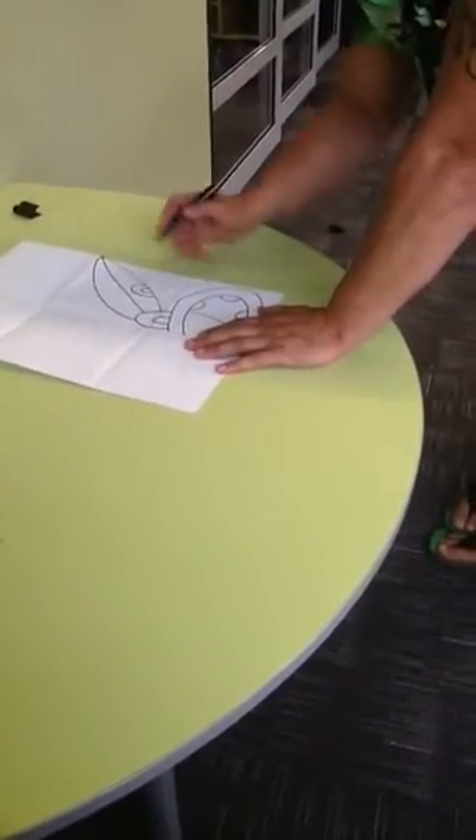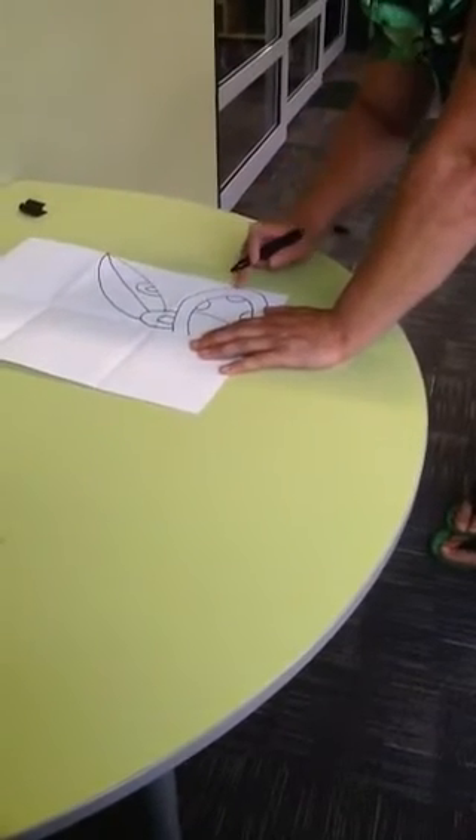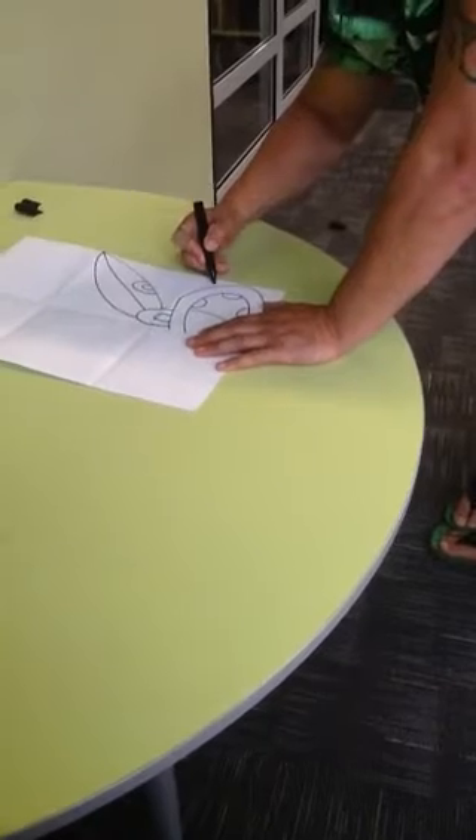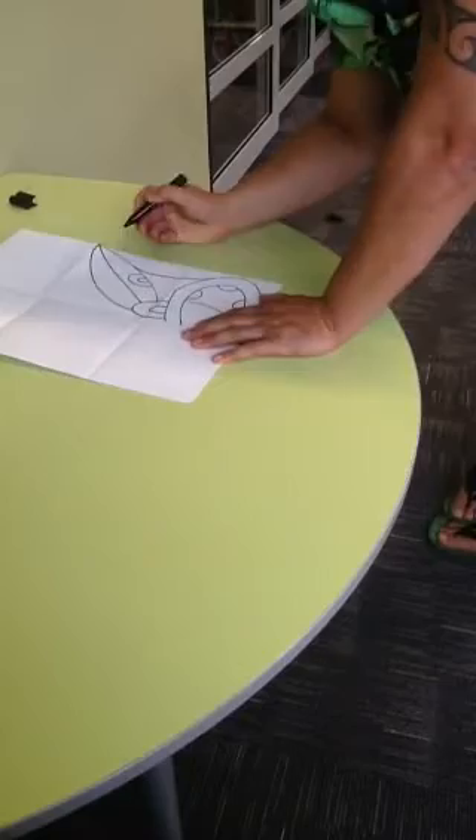Now we're going to start on the paparinga, or the cheek, and we're going to connect the whatu (the eye) and the mouth. So, point of reference, and connect it up, just like that.